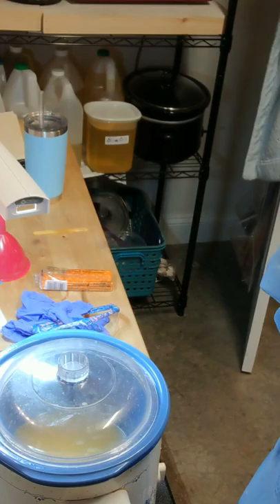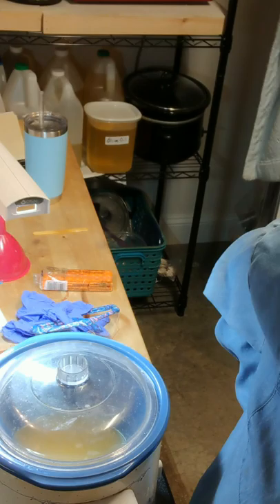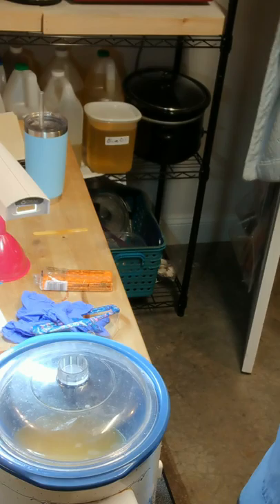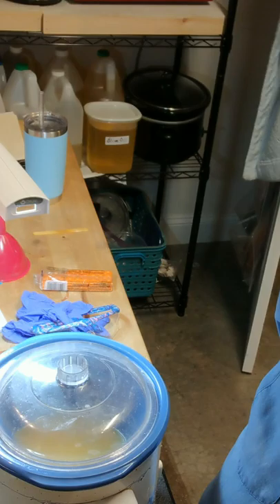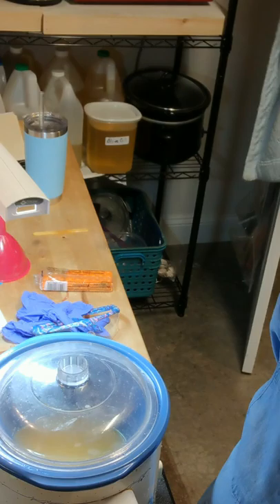Good Saturday morning. It's Valerie with Soap Underground. I'm doing a video this morning — it's a remake of one I did a couple of years ago called The Beachcomber, and I'm hoping it's going to look a little different this time. The last time it didn't do what I wanted it to, so it wound up being just a plain white bar of soap, which was beautiful, with some clay colorants on top, and I engraved it with a little seashell imprint.